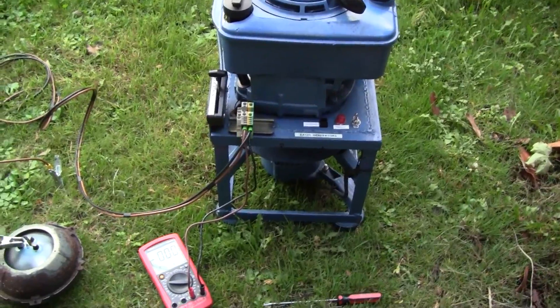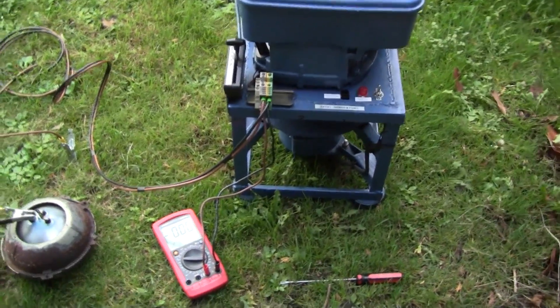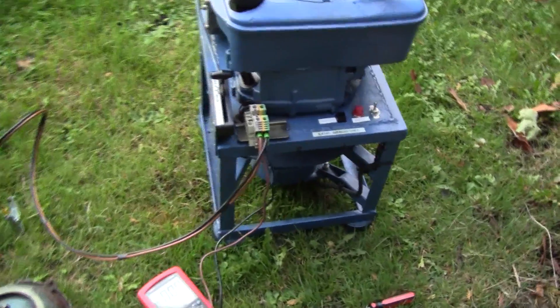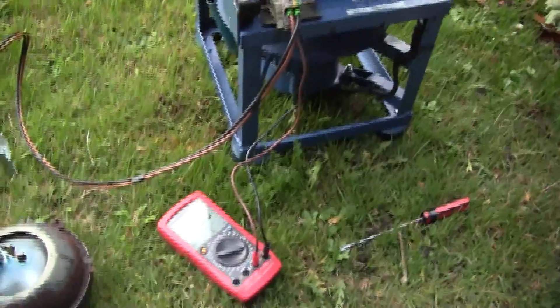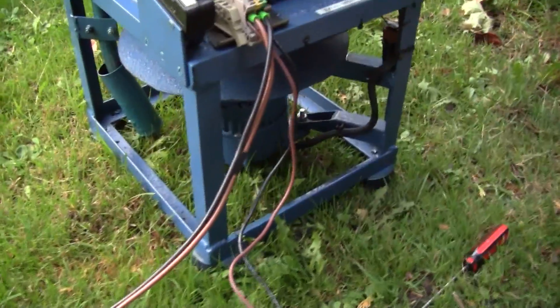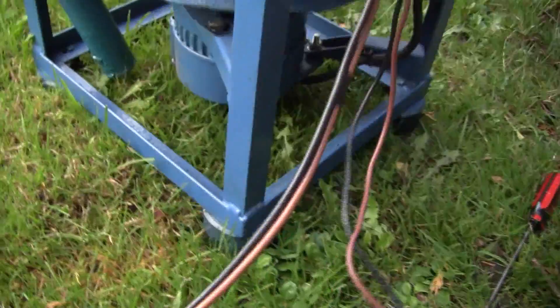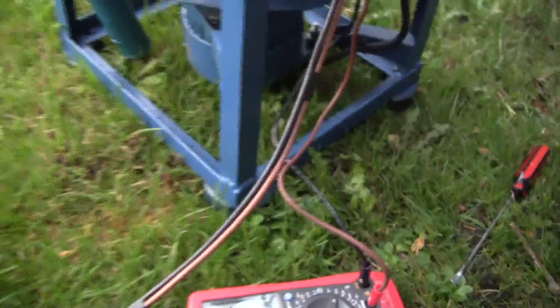The first problem was it just kept moving around on the ground because it didn't have any feet on it. So what I did was I found a couple of car engine mounting rubbers, cut them in half, and made some nice rubber feet for it.